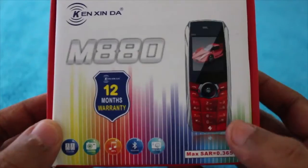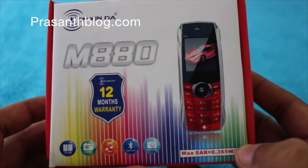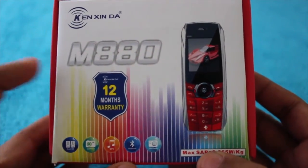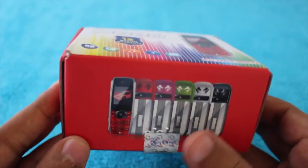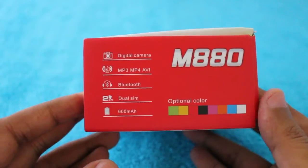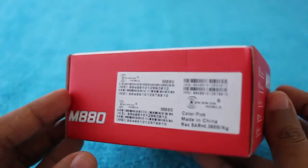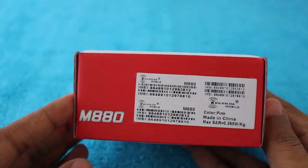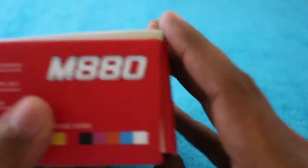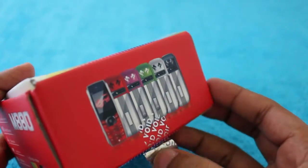Let's take a look at the Kenzen m880 mini mobile phone. It comes with a 12-month warranty, has dual SIM, and is available in multiple colors. It even has an MP3 player, Bluetooth, a camera, and can play FM radio — all in a quite small package.